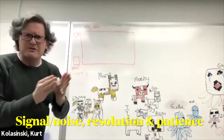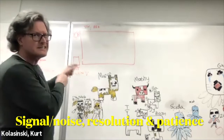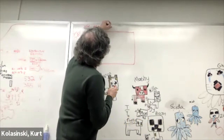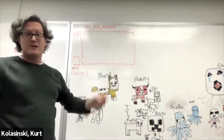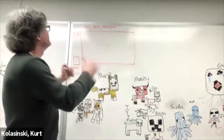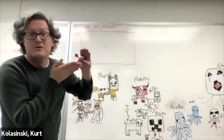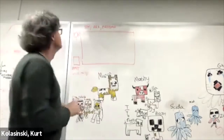Better defining the path gives better wavelength definition and higher resolution, but less signal. If you have less signal, you can average for longer - do a longer experiment and get better signal-to-noise. We always have to trade off between the three: smaller slit gives less light and lower signal, but higher resolution power.